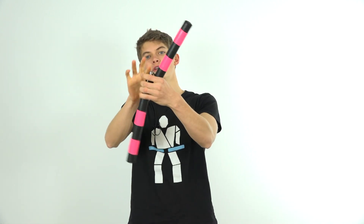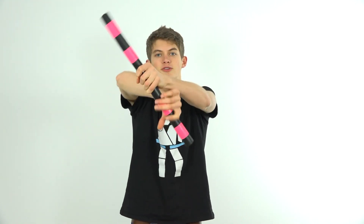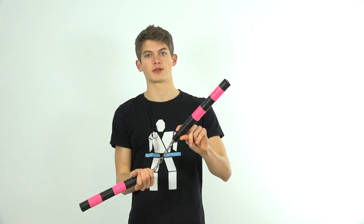As your nunchucks are rotating through the air, position the hand which you just used to release the nunchucks in front of your body with your thumb pointing downwards, so that the nunchuck will be able to rotate into your hand and you'll be holding on to it in a back grip. This is important because if you don't end up in a back grip, you won't be able to perform the second throw.